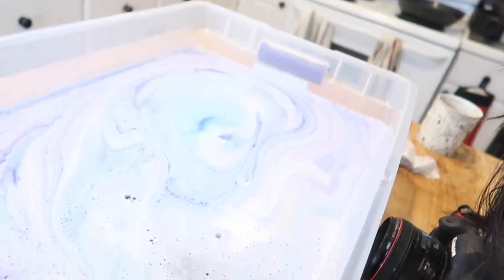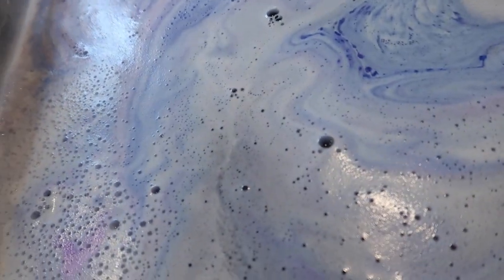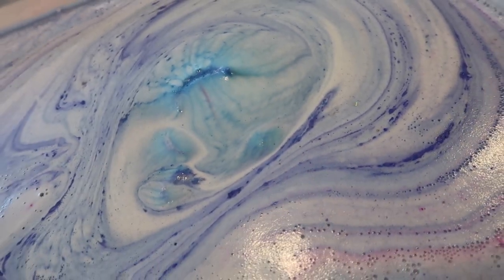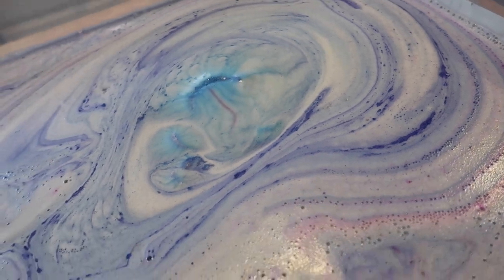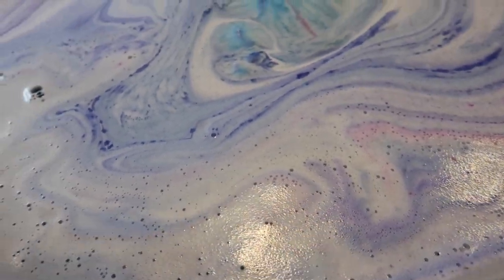This bath bomb dissolved gorgeously and it definitely has galactic galaxy vibes when it dissolves in the tub. I was trying to show it on camera but the little sparkles of mica are just so gorgeous - it's on top of the water but it's also dispersed in the water itself. It's just enough mica and not too much where you'll feel like if you step out of the tub you're going to be covered in glitter. There's a glitter moon right there - it's just so mesmerizing. I really think this effect is because I mixed royal dark purple and blue one together and then you can see the embed color come out with the pink and yellow.